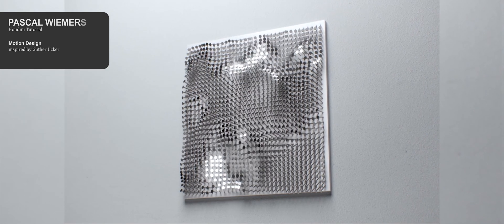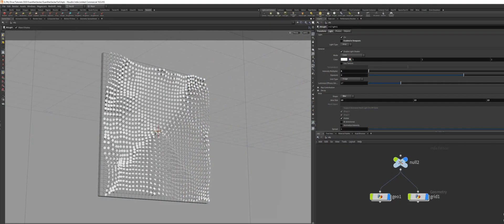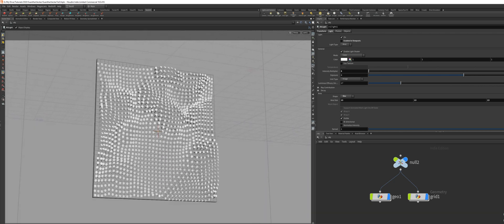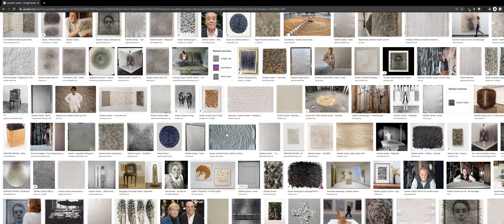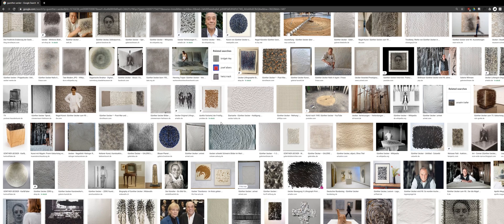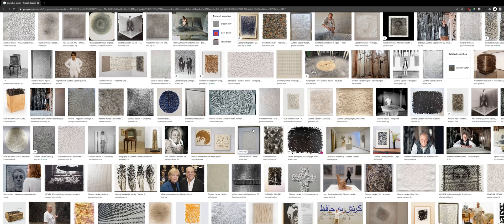Hello there. Today I'm going to show you how I created the Sequency Dressant, and in Houdini it looks like this. This was inspired by a German artist named Günther Uecker. He predominantly works with nails to create these really fascinating looking artworks. And today I'm going to show you how to recreate something like this and give it some motion.